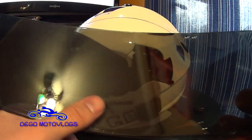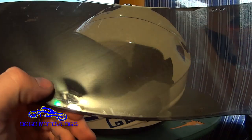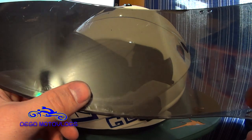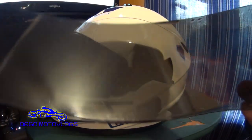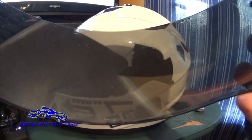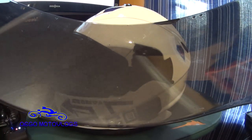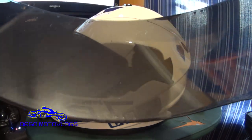They're supposed to have some kind of anti-fog coating on the inside of the shields. For average riding it does its job, however if you're going to ride a lot in the rain or in cold weather, I would look into some other kind of shield mechanism. I don't know if they make a pin lock for this or not, but you'd definitely want to look into something like that if you're going to do a lot of riding in cold, humid, or rainy conditions, because it does fog up a little bit under those conditions.